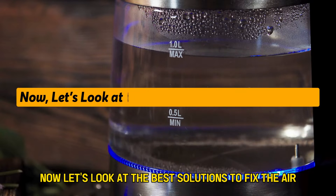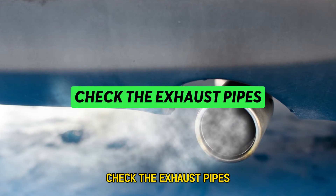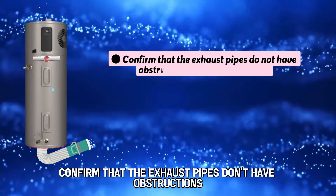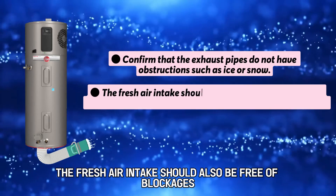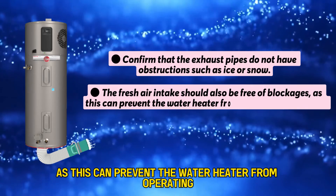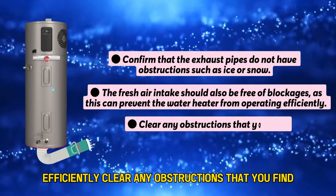Now let's look at the best solutions to fix the error. Check the exhaust pipes — confirm that they don't have obstructions such as ice or snow. The fresh air intake should also be free of blockages, as this can prevent the water heater from operating efficiently. Clear any obstructions that you find.